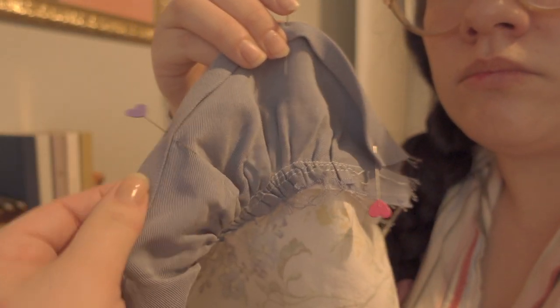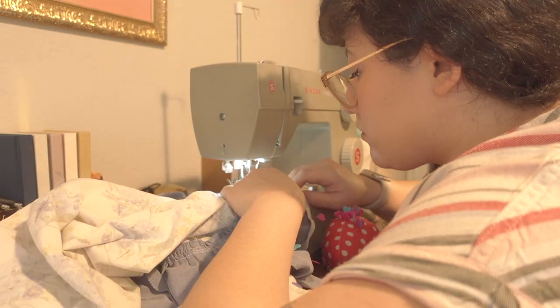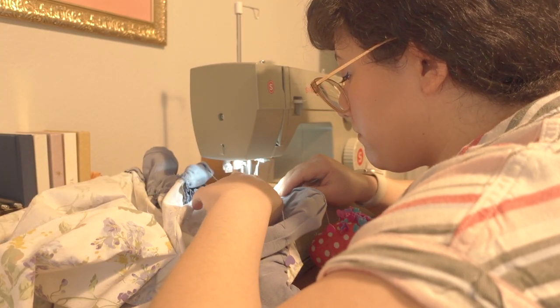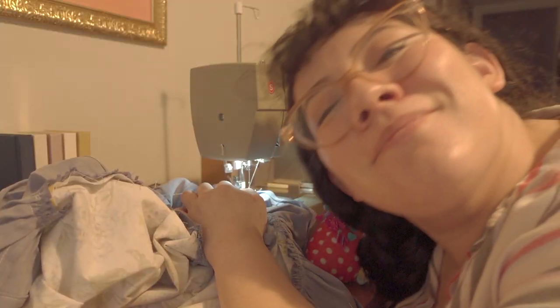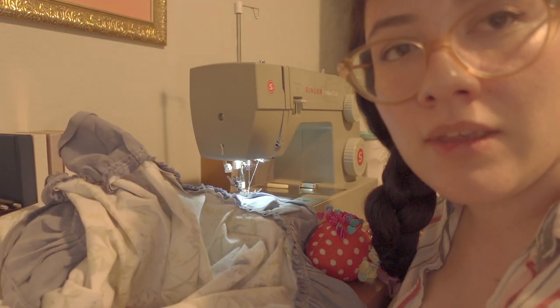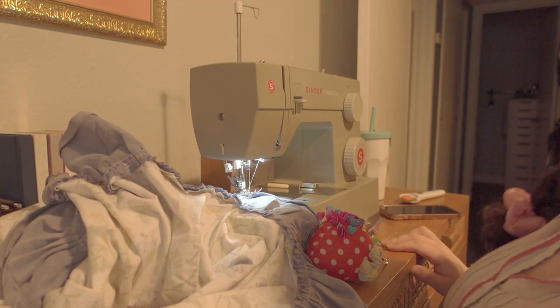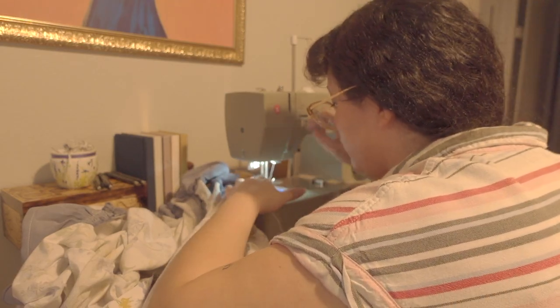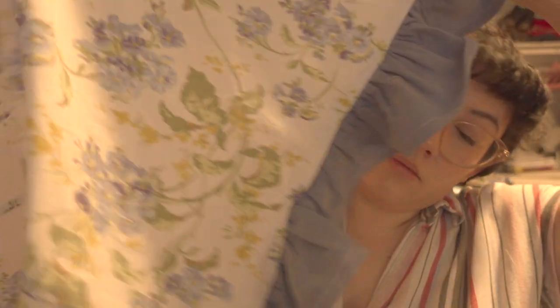I then turned over the bottom of the ruffle twice and sewed it to give it a clean finish, but then I discovered I'd been sewing without a bobbin for a while. I had to wind that and continue to finish the bottom of the ruffle. The ruffle is done.